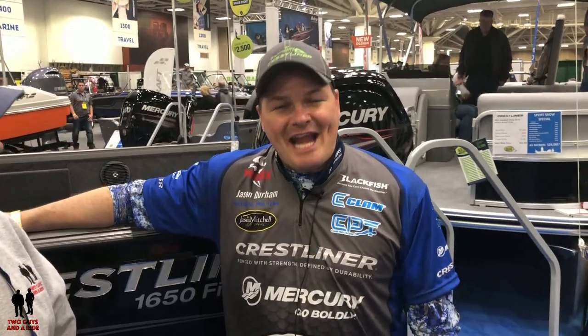Hi folks, I'm Nathan. We're here with two guys on a ride. I'm here with Jason Durham, who is going to take us through this boat. My name is Jason Durham. I'm part of Crestliner's National Pro Team, and I'd love to walk you through the newly redesigned Crestliner 1650 Fishhawk.